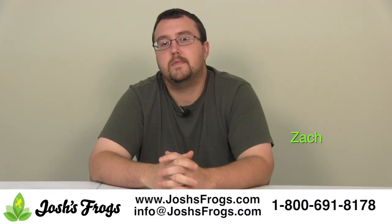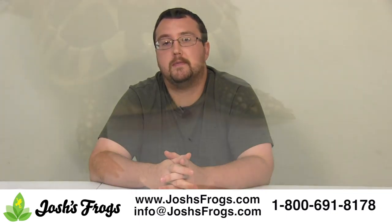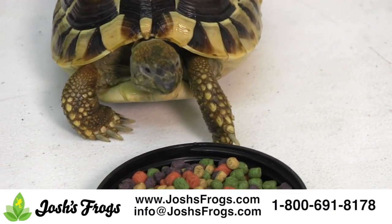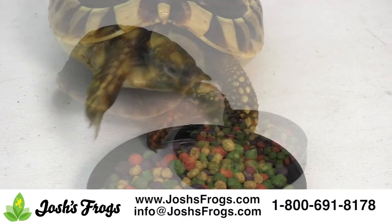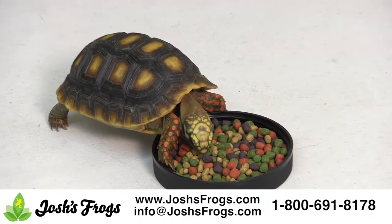Thinking of bringing a pet tortoise home? Well stop, do your research, and also check out Josh's Frogs Tortoise Kits available on our website. Josh's Frogs Tortoise Kits contain almost everything you need to set up a basic enclosure for baby or yearling tortoises of commonly kept species.